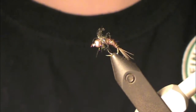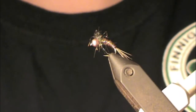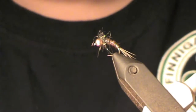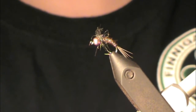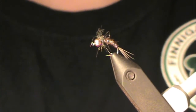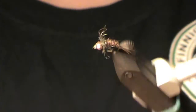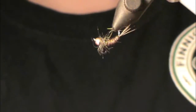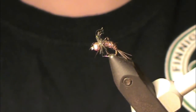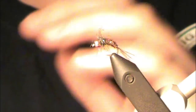And there you have it — a completed ice dub pheasant tail. There are very few differences between this and the original pattern. You can add a wing case using traditional pheasant tail like the traditional pattern calls for, or throw some holographic mylar tinsel over the back. A lot of times I just fish it like this, in the round — the same on all sides. Really effective and easy little pattern. Hopefully you guys enjoy it and good luck out there.